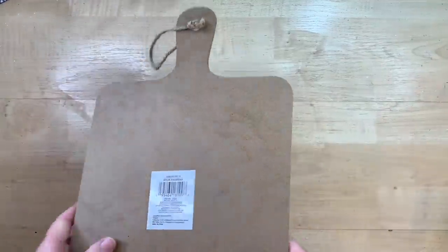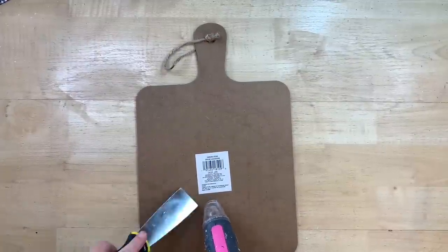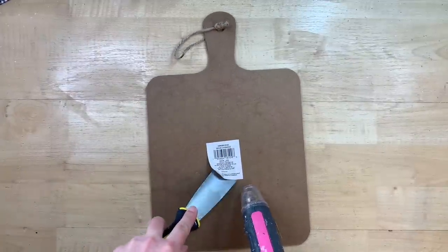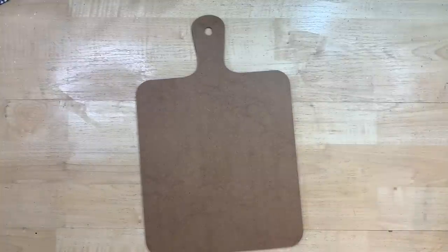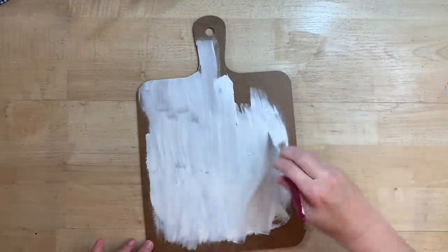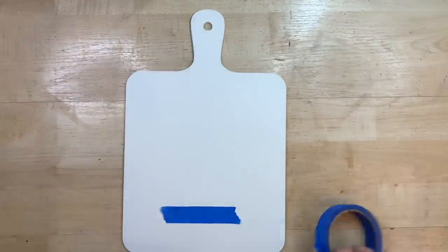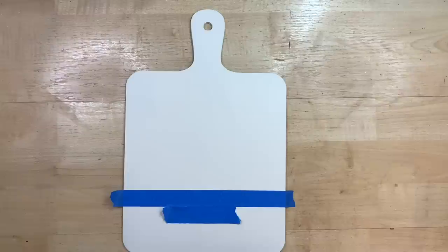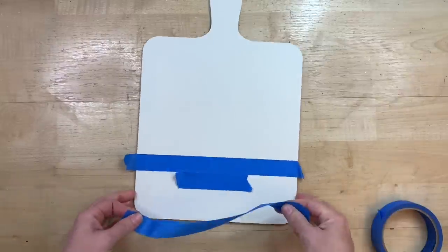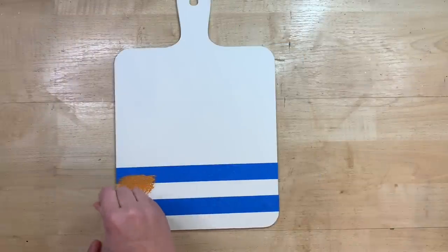I love that Dollar Tree is starting to carry these cutting board signs. I love making them over. They are cute the way they are, but it's always fun to make them match your decor and customize them a little bit. I'm just flipping this one over and using my heat gun to heat up the sticker on the back because I'm going to make the back the front. I'm going to cover it in my base color of paint — I'm choosing plaster from Waverly's chalk paint — and I just give it two or three coats. These will all take you from fall right into Thanksgiving so you can leave them up all through the season.